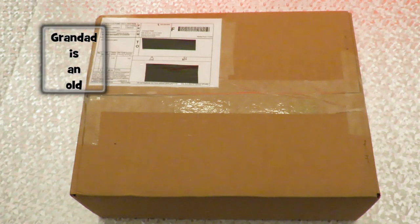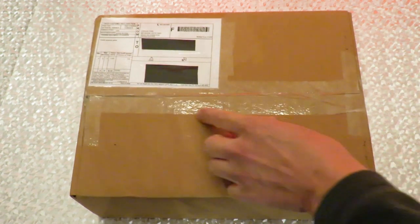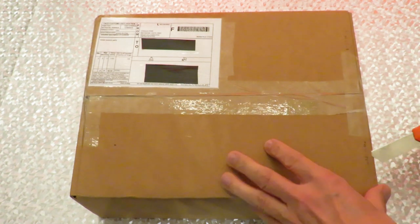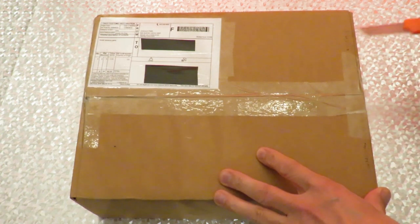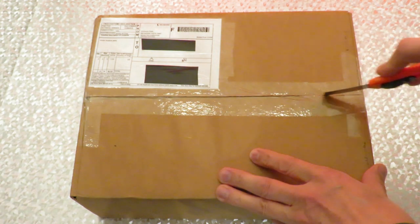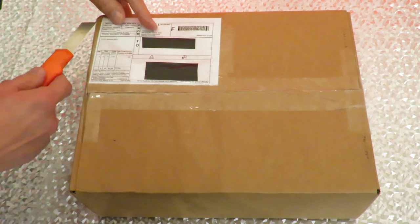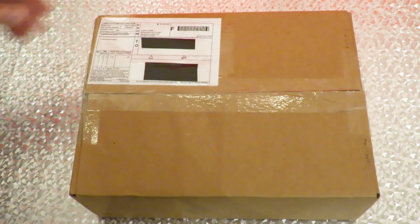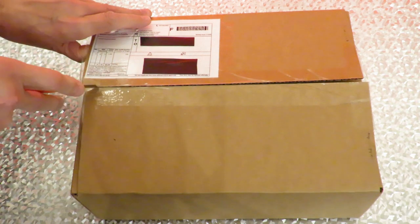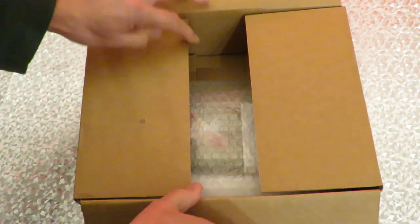Hi guys, postman's been. I've got a big cardboard box from Joshua Finn. Let's have a look. Be gentle — want to cut all the way inside just in case there's anything near the surface that we don't want to cut. So what have we got in here?